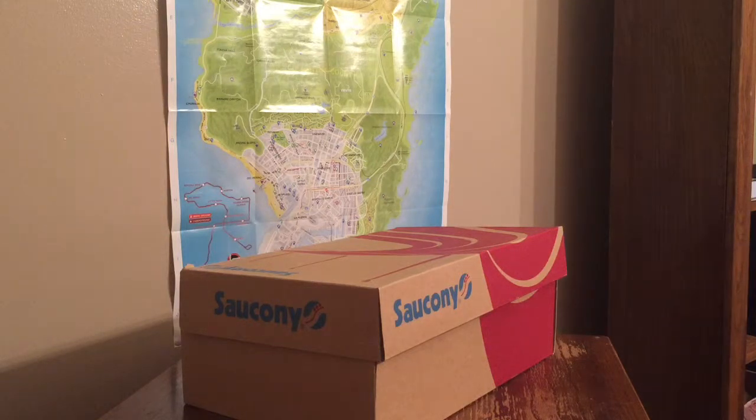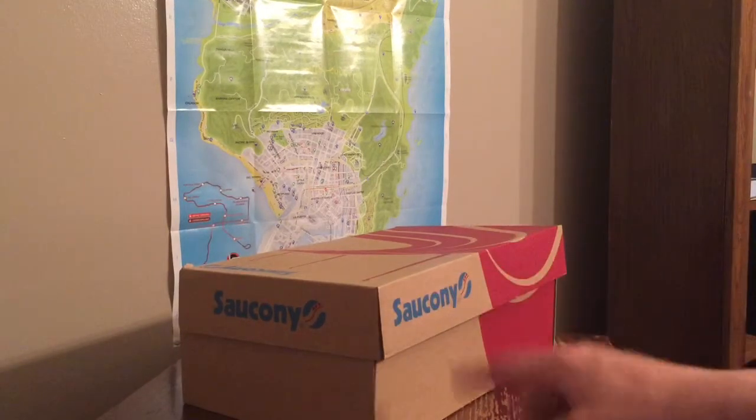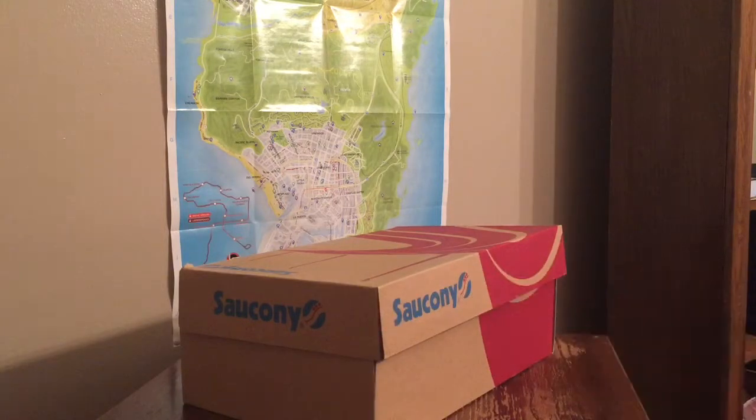Hey guys, what is up — Jonathan back here with another video. Sorry it's been a while, it's been about two months since my last video. I'm coming back at you guys strong with a sneaker unboxing from a huge up-and-coming sneaker company called Saucony, as you guys can see right there in front of you.